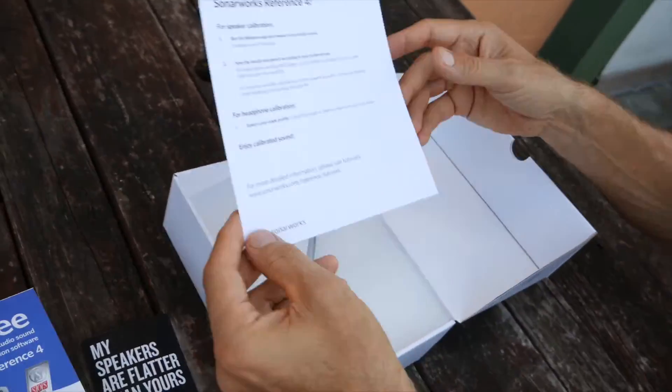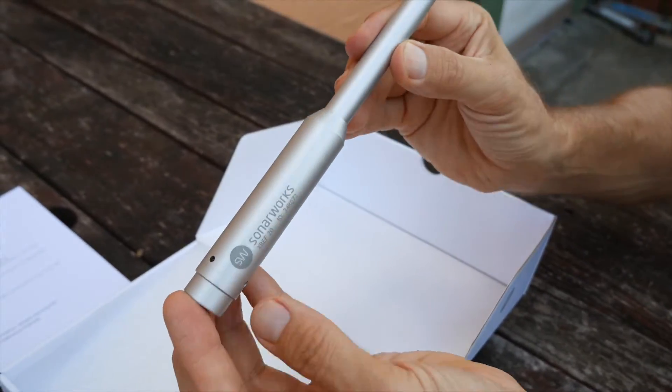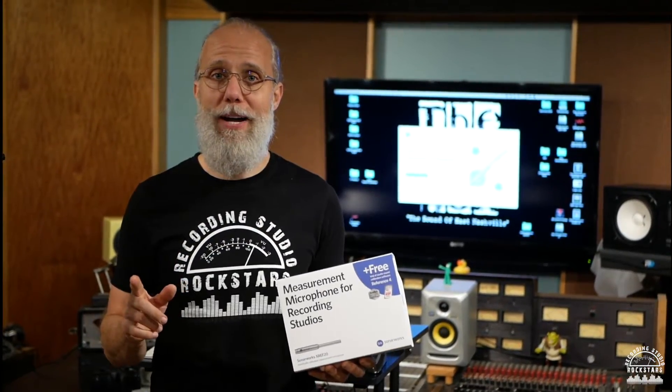If you saw my previous video, we did an unboxing of the Sonarworks XRef 20 microphone. Now we're going to install the software and get everything hooked up so that it works in Pro Tools, and I'll show you how we shoot out the speakers with the mic — you're gonna see the whole process.